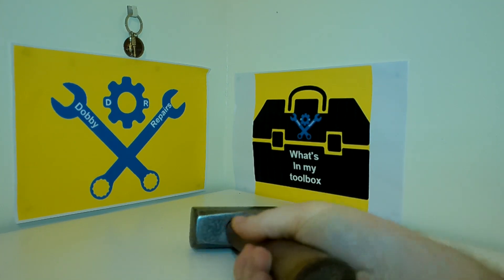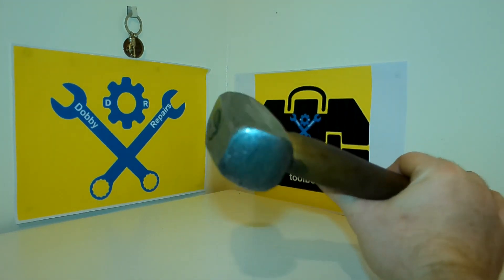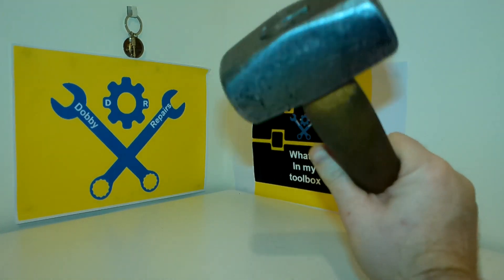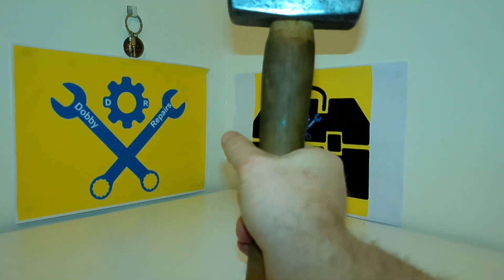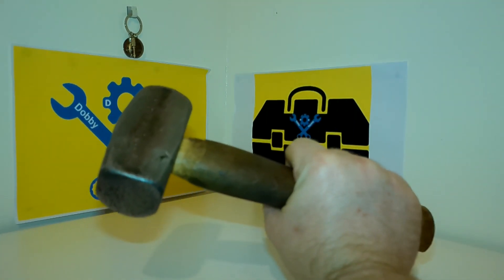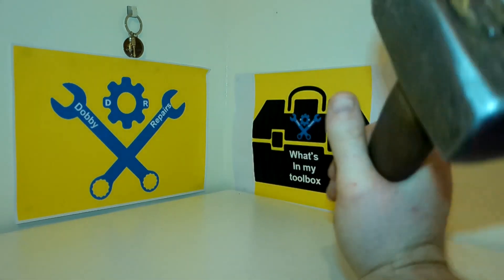So in the toolbox today, this is a hammer I restored. It was quite a mess when I found it. I restored it really well, or at least I think I restored it really well. It's a nice hammer, nice weight, useful for all sorts of repairs.